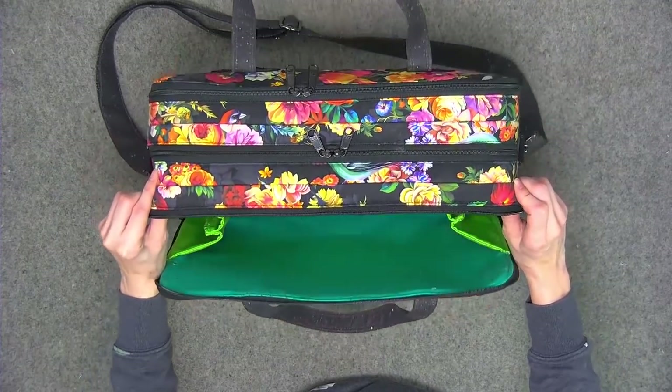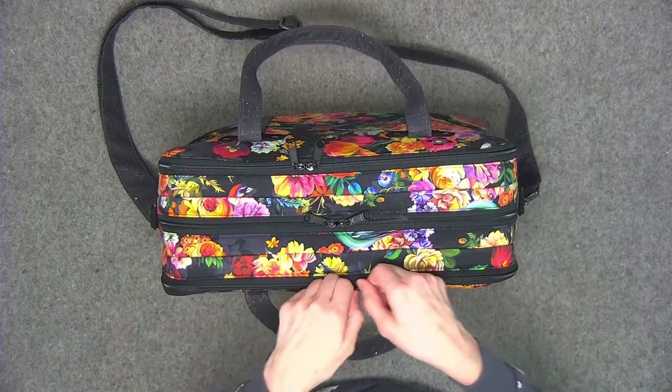The opposite end features the same accordion minus the divider, but also featuring pockets for your gadgets — cell phone, wallet, whatever you need. This bag has the space for that.